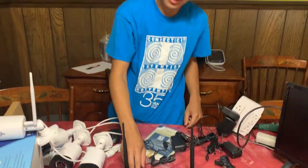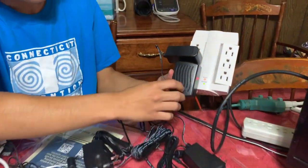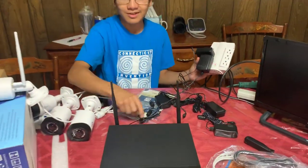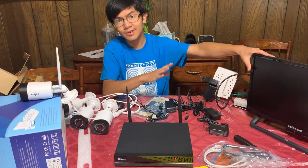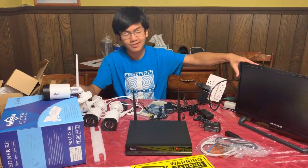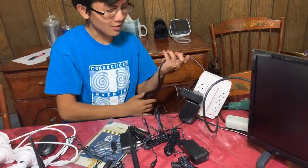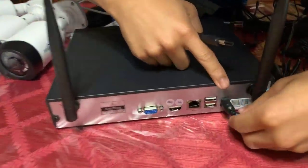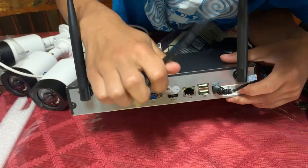First off, we're going to plug in the power supply. The power supply for the NVR is actually bigger than the other four — it's this big one, not these small ones. And you can see that we already have it plugged in. What we're going to do next is take a monitor. Just note that this kit doesn't come with a monitor — this is actually one of our monitors. You want to hook up the HDMI cable. This is also one of my HDMI cables, but this kit does come with an HDMI cable. On the back, this is the DC cable, and you want to hook up the HDMI cable to the HDL.